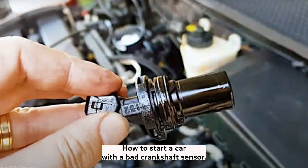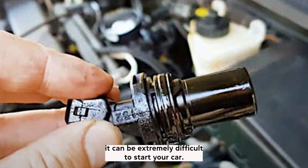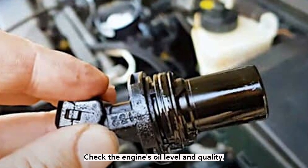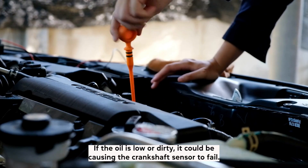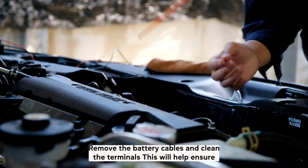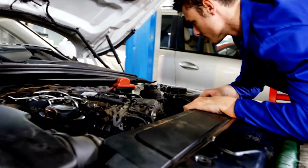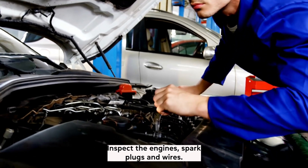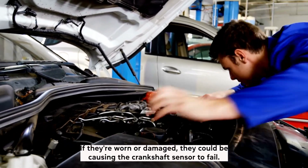How to start a car with a bad crankshaft sensor. If your crankshaft sensor is failing, it can be extremely difficult to start your car. First, check the engine's oil level and quality — if the oil is low or dirty, it could be causing the crankshaft sensor to fail. Next, remove the battery cables and clean the terminals to ensure there's no buildup of dirt or corrosion. Also inspect the engine's spark plugs and wires, as worn or damaged plugs could be contributing to the sensor failure.